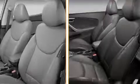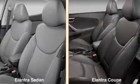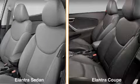The passenger seat area highlights the Elantra's attention to detail with thoughtful comfort and luxury touches. The Elantra sedan's front seats are designed to provide superb comfort and support for both the driver and passenger.